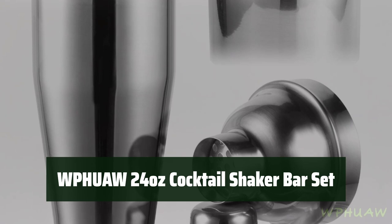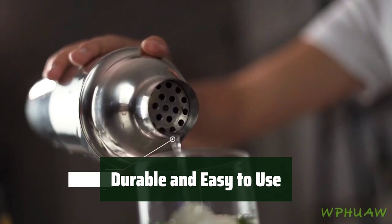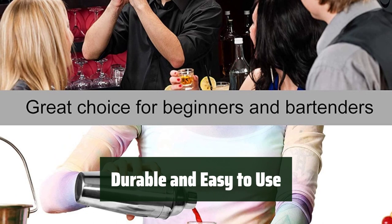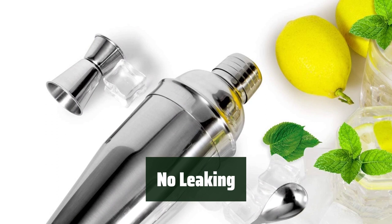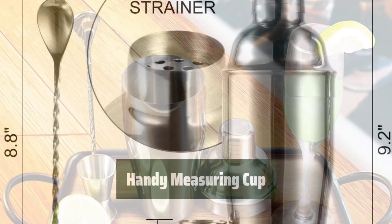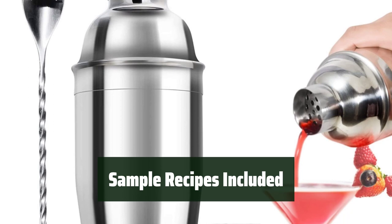Number 3. Are you ready to start your journey as a hobby mixologist? The WPHUAW 24-ounce Cocktail Shaker Bar Set has everything you need to get started. Made from ultra-durable Pro 304 stainless steel, this martini shaker is rust-resistant, anti-scratch, and perfect for both high-volume bars and home bars. It's easy to use and clean, making it a must-have for any mixologist. Say goodbye to messy leaks with the airtight lid. The two-sided measuring jigger — 1 oz and 0.5 oz — makes it easy to measure ingredients accurately for perfect cocktails every time.